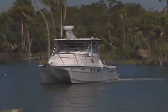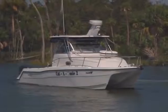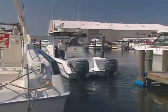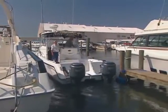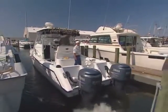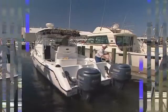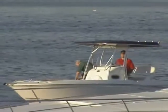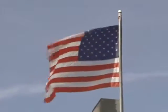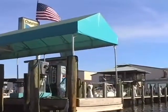With twin engines, whether they're inboards or outboards, probably the most intimidating maneuver for many novice skippers is backing into a slip. Remember that neutral is your friend. Boats have no brakes, so you must use reverse thrust to slow your forward motion. Take it slow, and before you enter the docking area, get a feel for the wind direction and wind speed, and also the direction of the current, if there's any. You may have to compensate for both as you enter the slip.